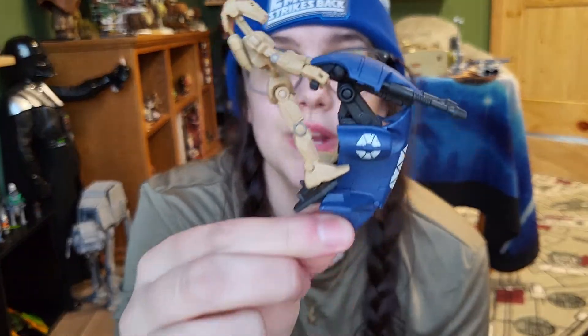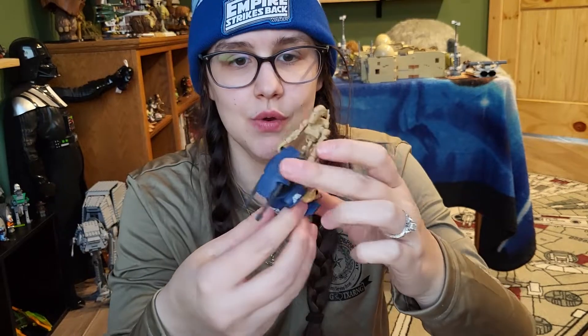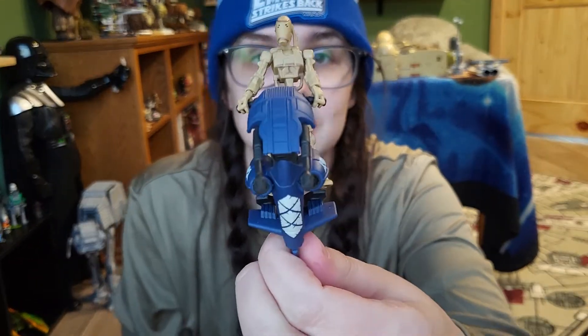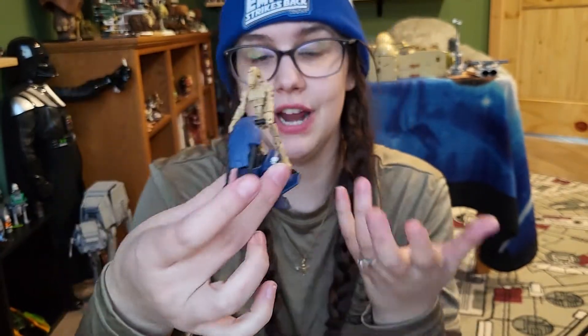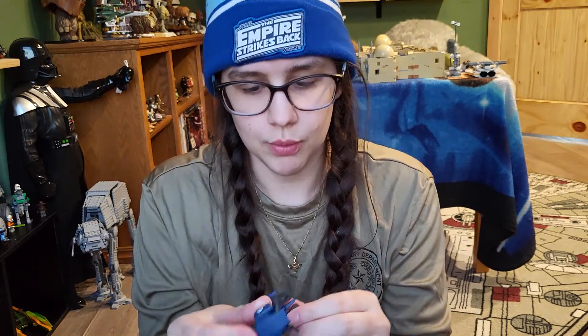Mission Fleet figures have an articulated head, shoulders, wrists, and hips. Let's try to get him on the STAP bike — this is where knee and ankle joints really come into effect. He doesn't quite fit on the pegs because he can't bend his elbows or knees enough. You can have him hold the handlebars, but his feet don't sit flat. Had they tilted the pegs up just a hair we wouldn't have that problem, but it still looks okay from the front and is still playable. Unless you make a custom stand, you'll have to take the battle droid off to display the bike. Actually, I think you can get it to go totally flat — they thought of everything!